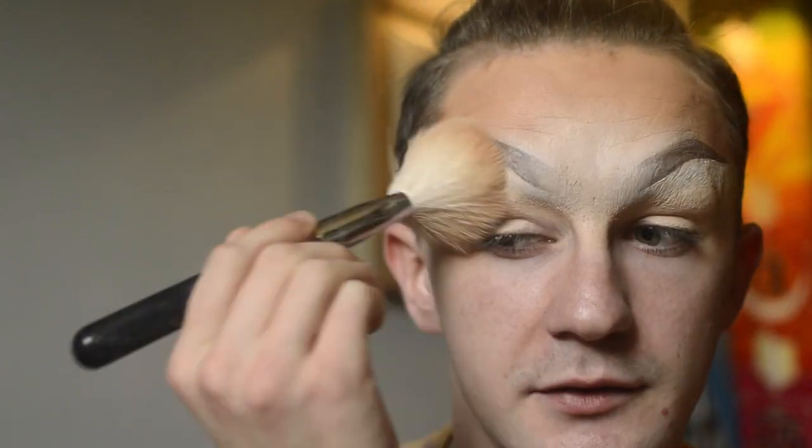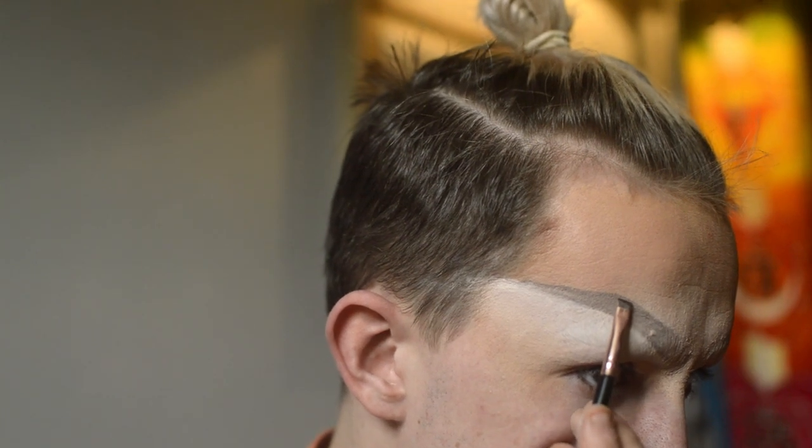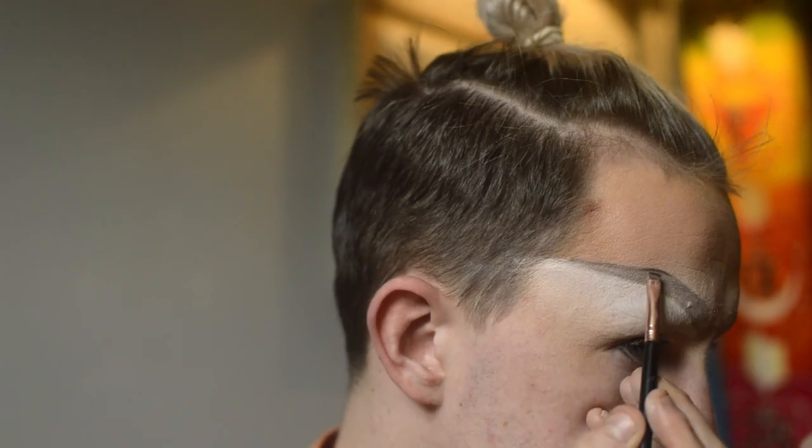I go ahead and fill the brow in, then powder all the creams I've laid down using a big fluffy brush with some translucent powder. Going back in with the angled brush — which still has a bit of wax product on it so it picks up more product — I'm using a dark cool-toned brown to go along the lines I've placed down and reinforce those shapes.